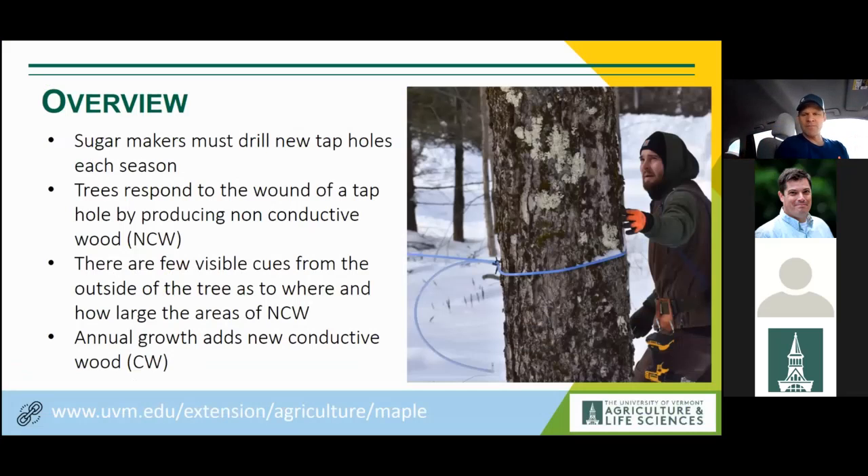I want to give a little overview, since people come to maple from different levels of knowledge. Sugar makers have to drill new tap holes each season, and this will be abundantly clear as we get into this talk. The reason is that trees respond to that wound by producing an area of non-conductive wood. The xylem tissue below the bark, which during the growing season normally conducts water, is the same tissue we cut into to harvest sap during the spring. It is a wound — small relative to the tree — but the tree responds through a well-adapted process of wound healing and compartmentalization.